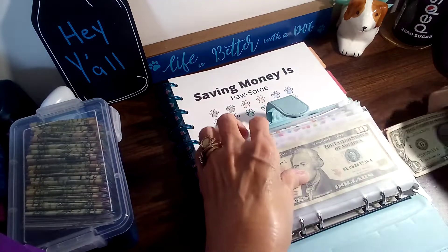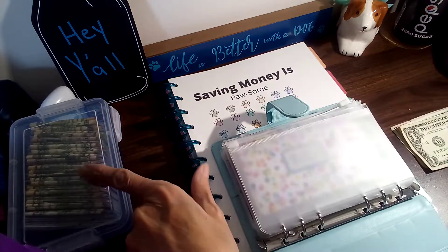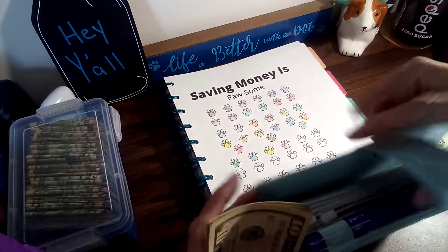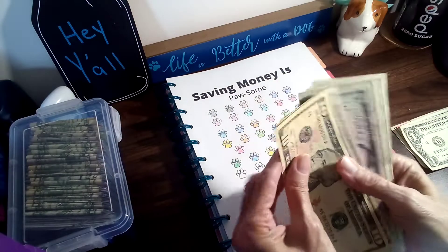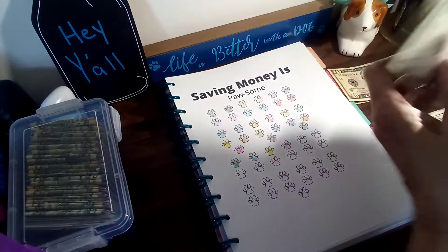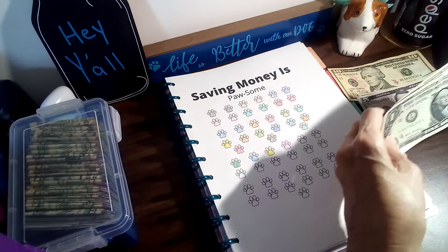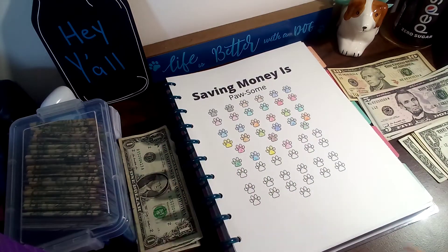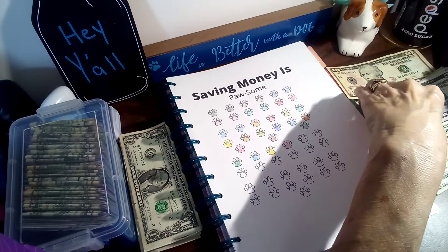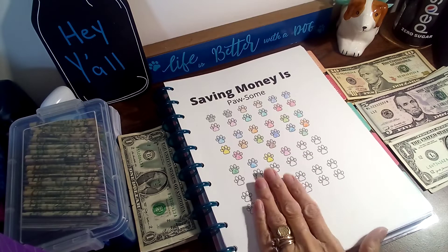I hadn't even put my money out because I had everything set up, and I happened to think I didn't have the money for my box. I had to go get the money for my box out of my pocketbook, so I'm doing real good today. Let's get this sorted out — that's the money for my box, I'll just set it to the side. That's the money for my envelope. As usual, I'm always a mess, so let's jump right in and get started.